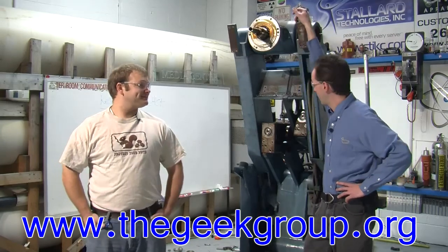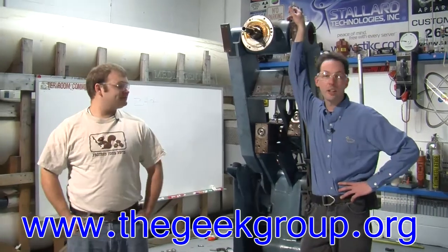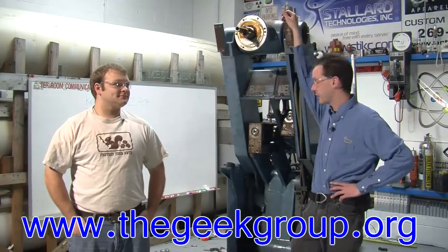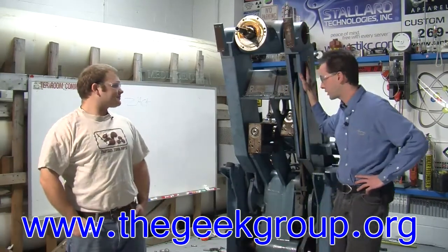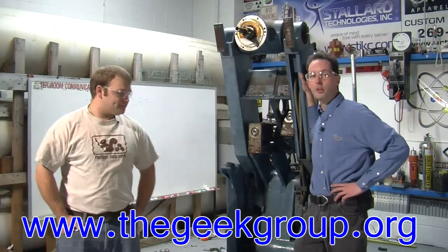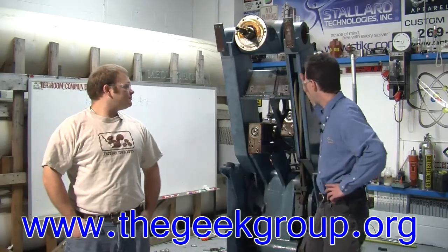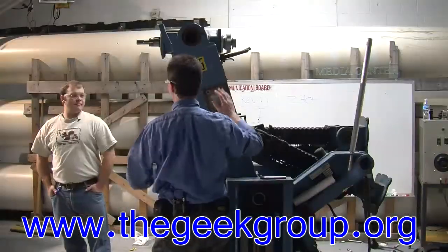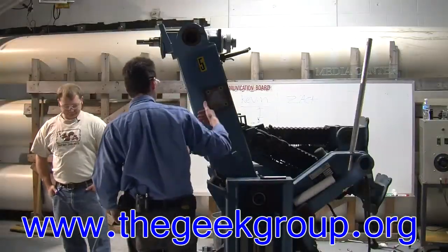We're here for what hopefully will be the last day of big teardown on the Project Kevin Equipment Autopsy as we decommission this giant Kuka robot. Most of the parts are off already as you've seen in previous videos. In this episode we're going to take off the big main piece here, which I'm sure has a name, but I don't know what the hell it is. It's a big blue thing right here.